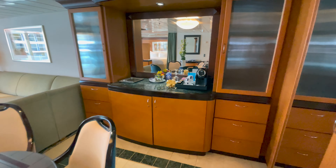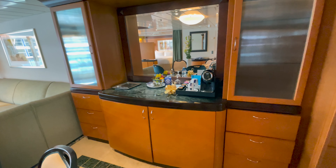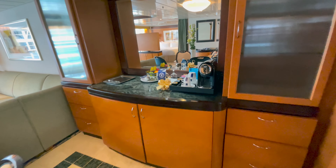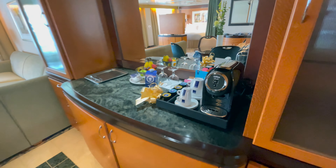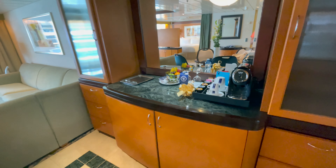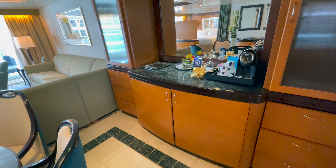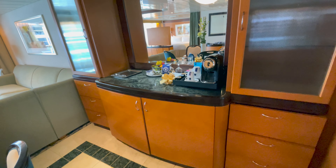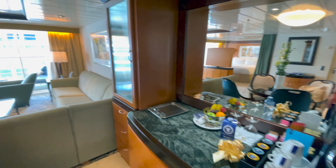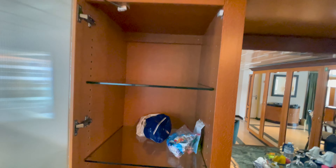You have a nice large butler table area. You have your espresso maker in the room. It's where you could have your wine bottles or store anything you really want to put up there. Being such a large room, it has a tremendous amount of storage, which is another great thing. If you've seen my previous reviews of a junior suite talking about all the storage, well, you get even more when you get this size of a room.